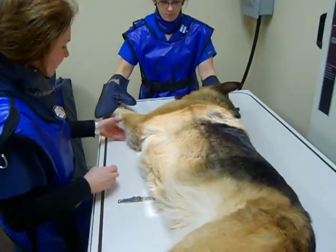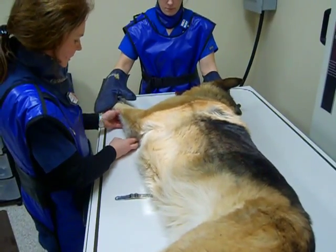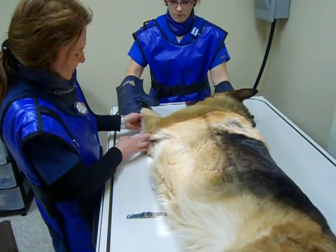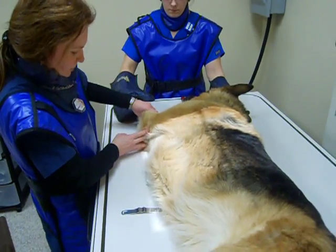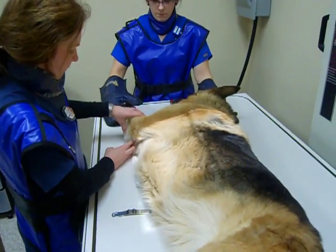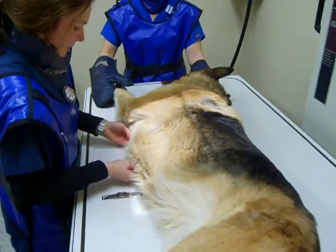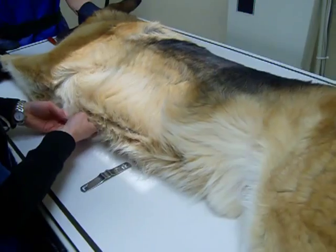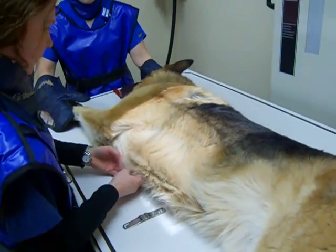For a right lateral recumbency, I would make sure that we pull the front legs back cranially to make sure there's no superimposition over the cranial lung field. To ensure there's no rotation, I'd place a wedge pad to support the sternum.